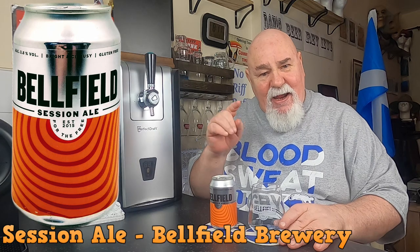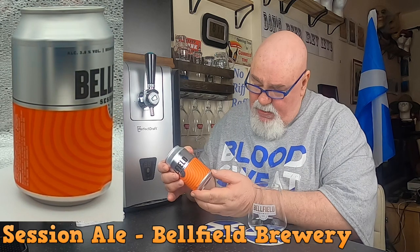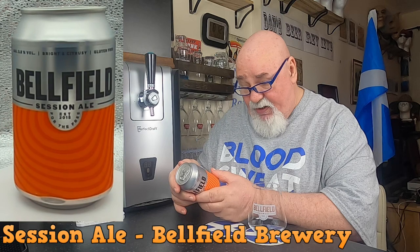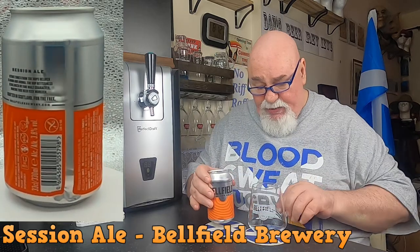Hello again, welcome back. This one from Belfield Brewery in Edinburgh, Scotland — this is the Session Ale, 3.8% ABV, 330ml can. The citrus tones from the hops deliver flavour and aroma, the hop bitterness is balanced by fine malt character making this beer very moreish. I have had this before — when I placed an order, if you spent over £50 you got a free case of 12 of these, so I have tried one.